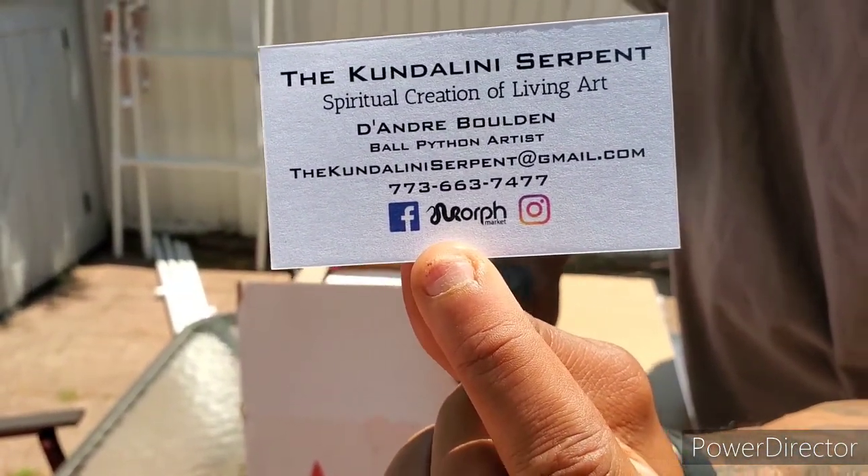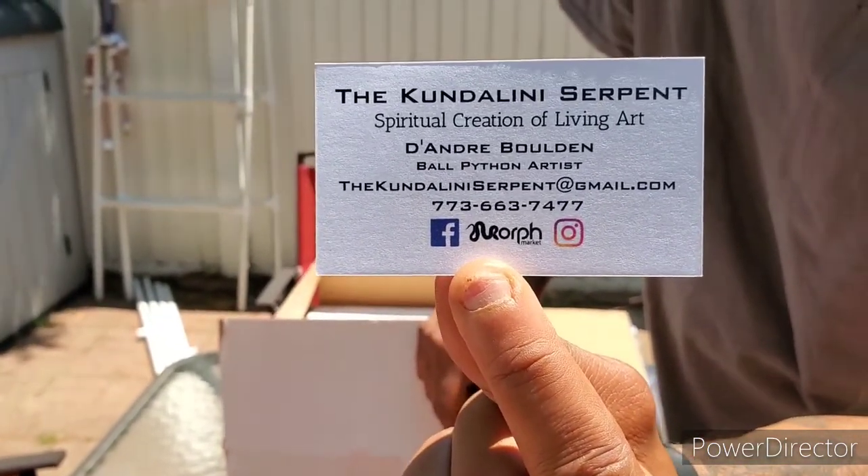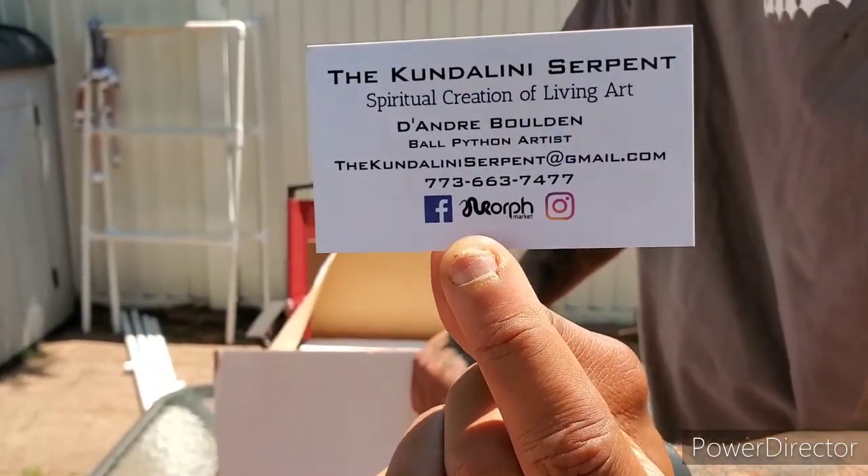And shoutout to my man — he's got some crazy exotic clown stuff up on Morph Market right now. I mean, it's bananas. Go check him out, man.